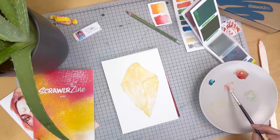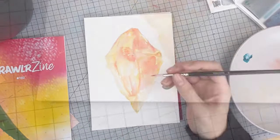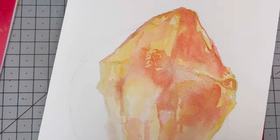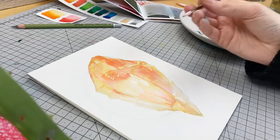Onto the red, and this time I'm not allowing that layer to dry — I'm going in while it's still wet. This way we will create some interesting bleeds and blooms with the paint. Adding in a tiny bit more shadow work, not waiting for that layer to dry. We want it to blend out.